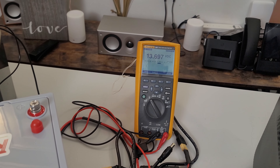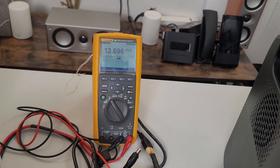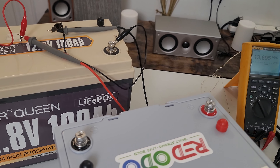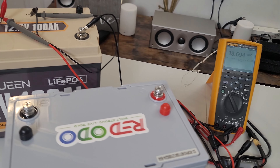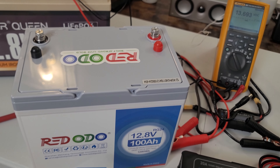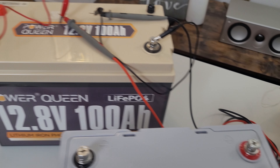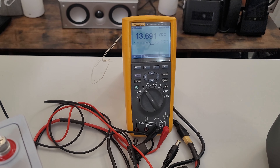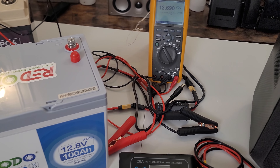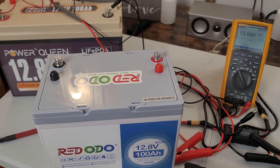The voltage is dropping on the Power Queen right now because I just gave it a burst charge. The Redodo was at 13.5V and the Power Queen, now at 13.692V, is dropping back down. Give me a moment — I'm going to connect the battery and show you exactly how it looks when it's finished.